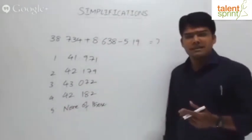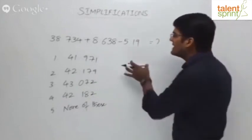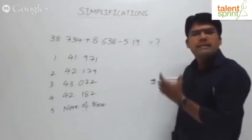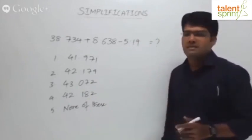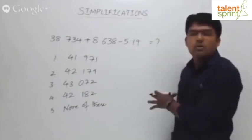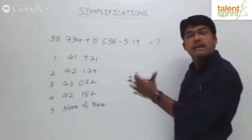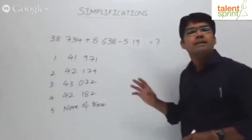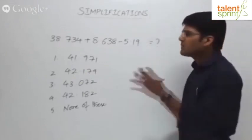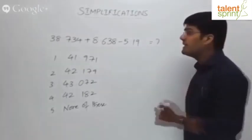How do we generally solve this? Going by the traditional method, you'll have to write the numbers one upon the other and then add them using the basic conventional addition and subtraction method. Let's follow the traditional method first, see what the answer is, and then follow the smart way of getting the answer, which doesn't require you to write too much on paper.